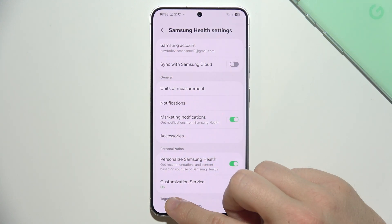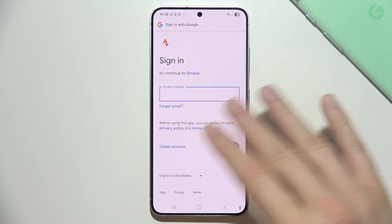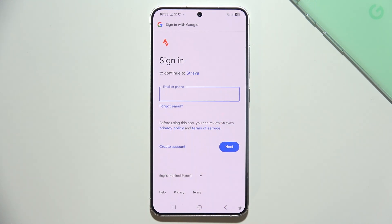Just log in to this account on the Strava website and then you can grant permission for automatic synchronization between those two apps.